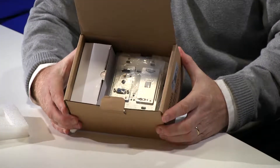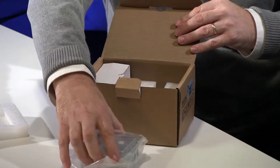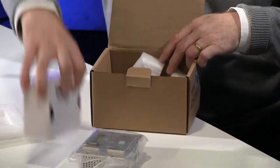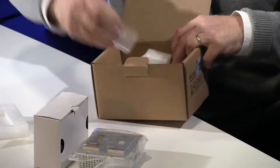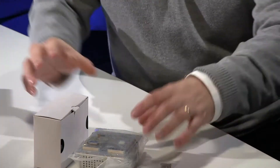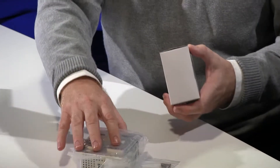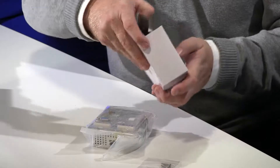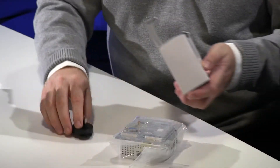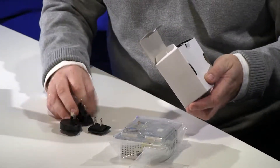Next let's see what else we have. I can spot the transmitter itself — this is an HDBaseT transmitter device — and also a power supply, and right in the bottom some screws as well. Let's have a look at the power supply to start with. It comes with a bunch of different connectors, all the common ones. I can spot a US one there.